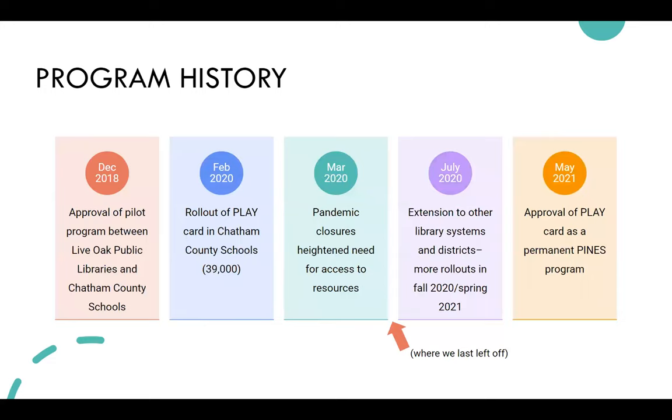The program was approved in December of 2018. Pines has an executive committee of nine Pines member library directors that votes on policy. It was piloted with Chatham County Schools — that's in Savannah, Georgia.